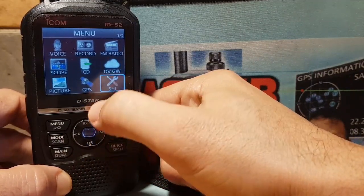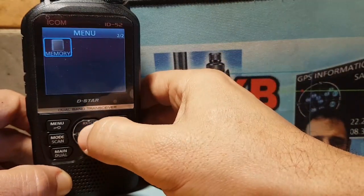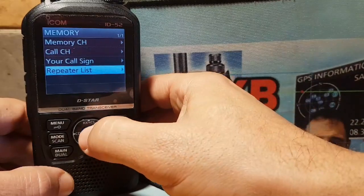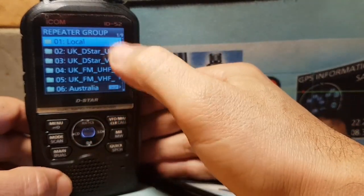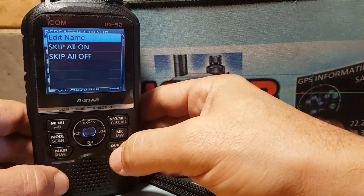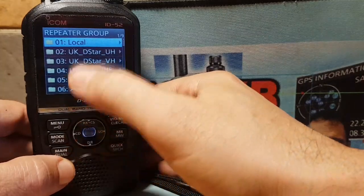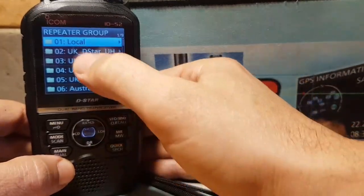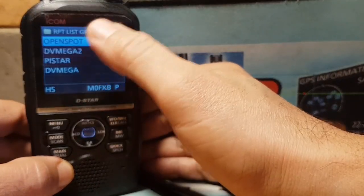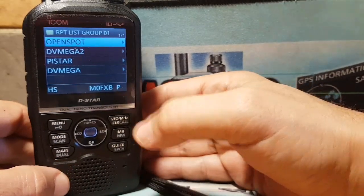Now go to Menu and navigate using this toggle knob here. Navigate all the way across and when you get to Set, go right. You'll see Memory — select Memory and then select Repeater List. You can choose which group you want, or add a new group by pressing Quick, but we're going to choose an existing group I've created called Local.